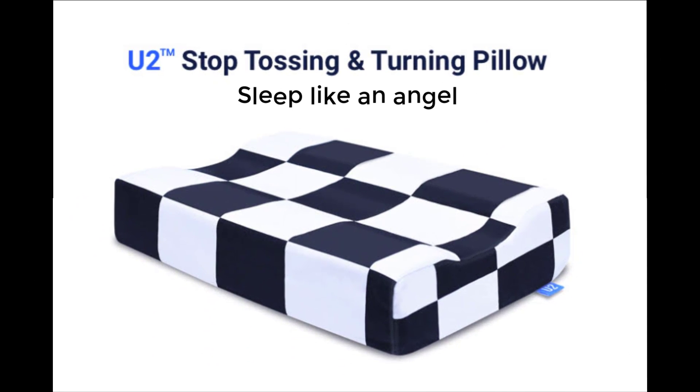This video is sponsored by YouTube. Stop Tossing and Turning Pillow that allows you to sleep like an angel.